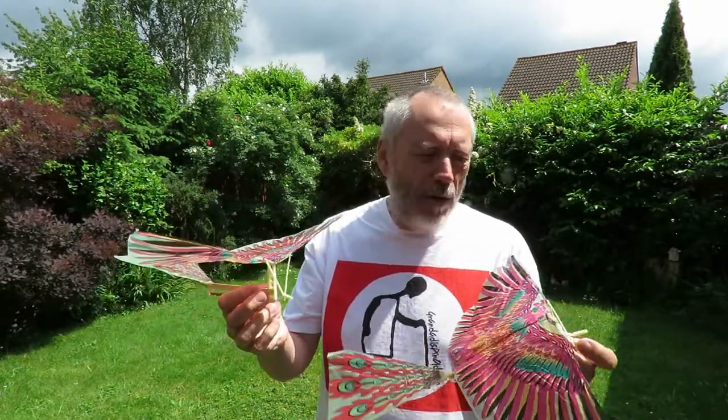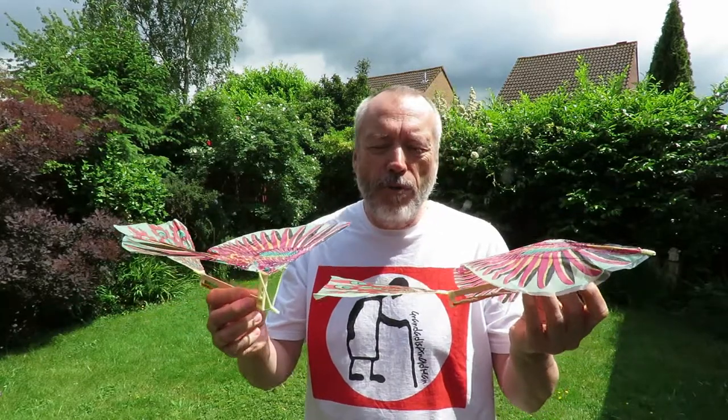I've built another one, so we'll see if we can get either of them to fly.